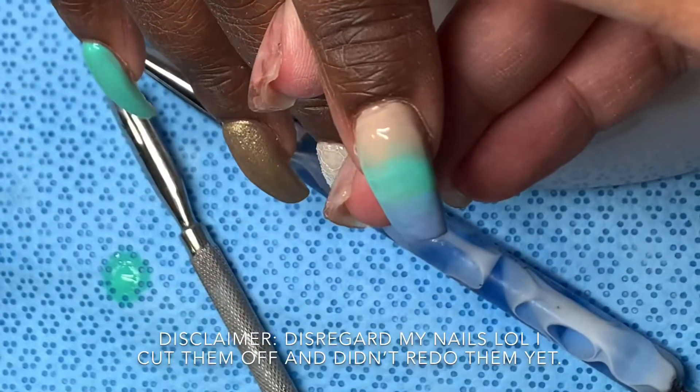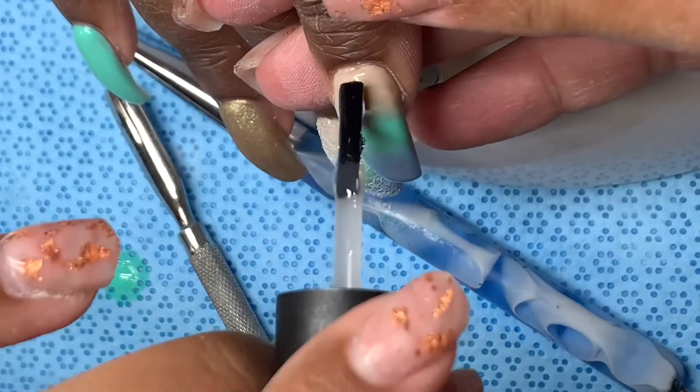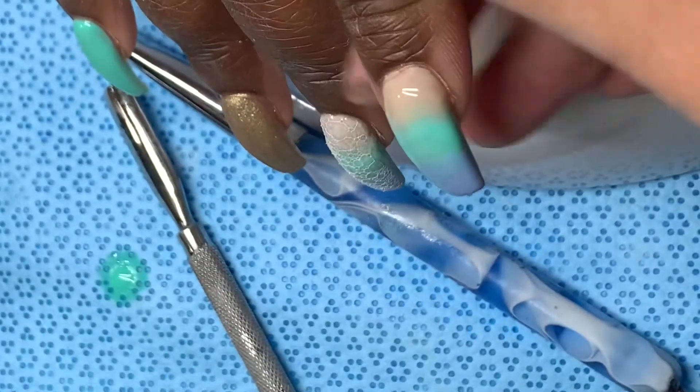Here's a quick video on how I created that bubble effect. I've already done my gel polish ombre on this nail, and I'm going to do one coat of a no-wipe gel topcoat before I do the bubble effect. I'm gonna go ahead and put that in the light to cure.